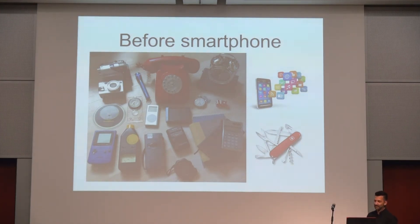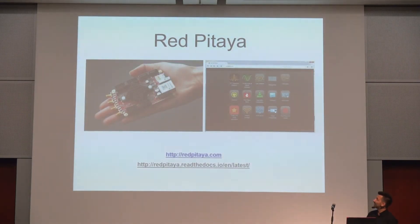We took the same approach as smartphones — to have one hardware that can be reconfigurable and can replace many other things. Even if it doesn't fully replace them, like a smartphone will never be a very good camera, it's just good enough. So the board has an FPGA and CPU — Zynq — with two fast analog ADC inputs that can sample at 125 mega samples per second, 14 bits, and two outputs that can also generate signals at 125 mega samples per second. On top of that, we build applications that turn this board into an oscilloscope, spectrum analyzer, logic analyzer, LCR meter, and many more applications.